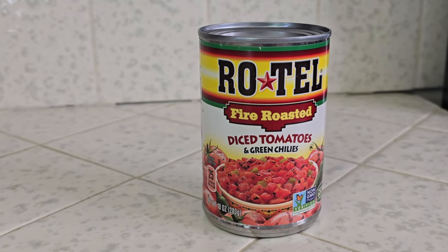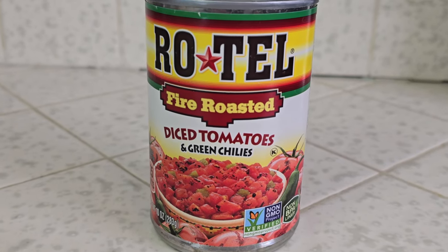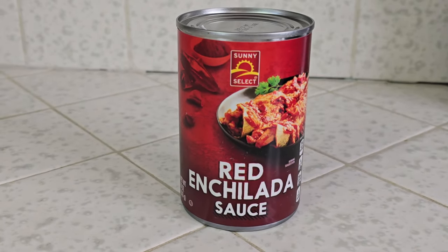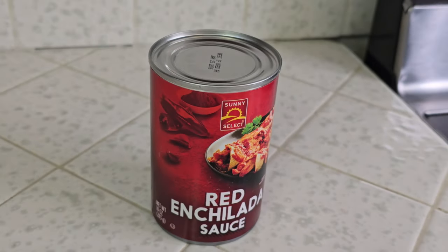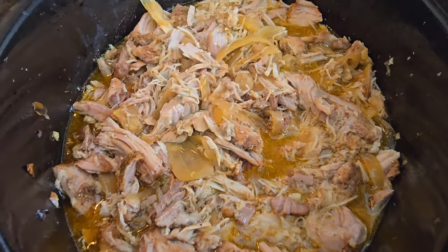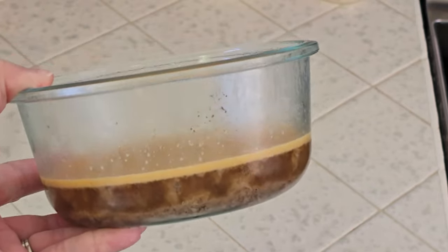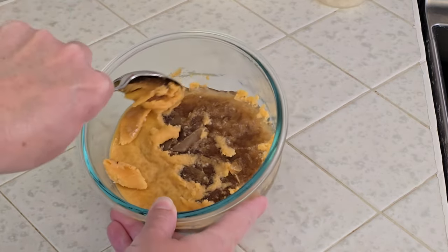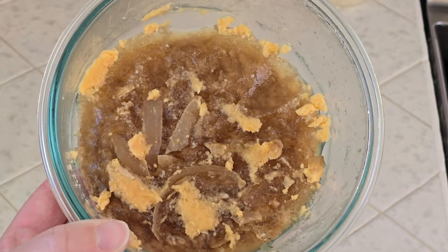We'll also use one can of Rotel Fire Roasted Tomatoes with Green Chilis — we're using the original, which has a little kick to it, but it does come in a mild variety as well. For our chili flavor, I like to use enchilada sauce as a shortcut. This is a great way to use leftover enchilada sauce, or on days when you don't have any homemade on hand, you can use a can of store-bought. The last thing to get ready is our pork drippings — when we cooked the pork yesterday in the slow cooker, I saved all the delicious drippings and juices, and they're going to add great flavor to our stew broth. If you're using store-bought carnitas or just don't have the leftover juices, that's totally okay — I'll tell you how to make up for that flavor in a minute. All we need to do to prep our pork drippings is remove the layer of fat that's settled on top in the fridge, and that's it — loads of flavor ready to go.